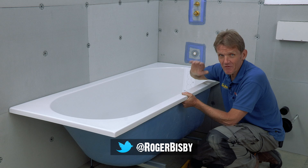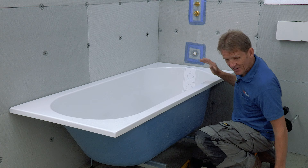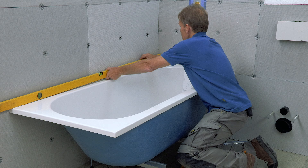Now here's one of my pet subjects: fitting baths. I've been to so many over the years that have been fitted incorrectly, and they've moved and allowed water to seep down the back — we all know what that leads to. So it's very important at this stage that we get it fitted properly and solidly.